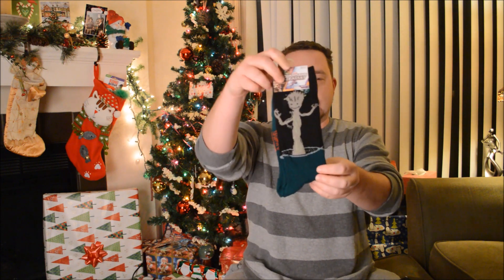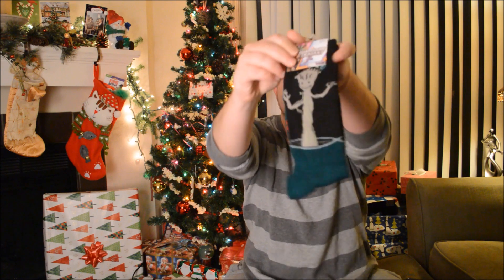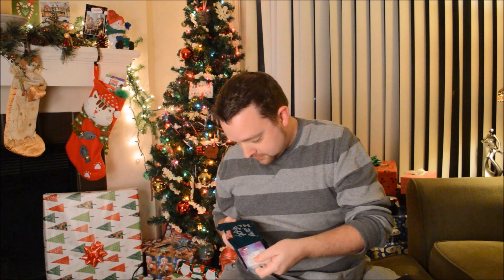Oh my gosh, this is awesome! Guardians of the Galaxy socks with Groot on it. On one side you see Groot and on the other side it says 'I am Groot.' So that's pretty awesome — and they're green.